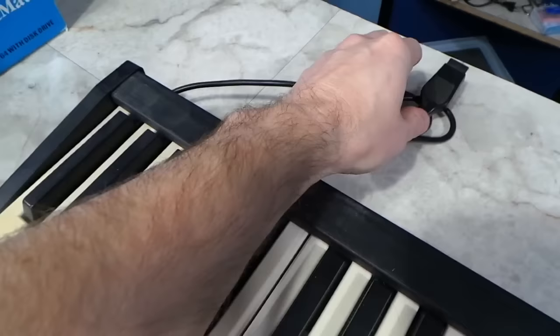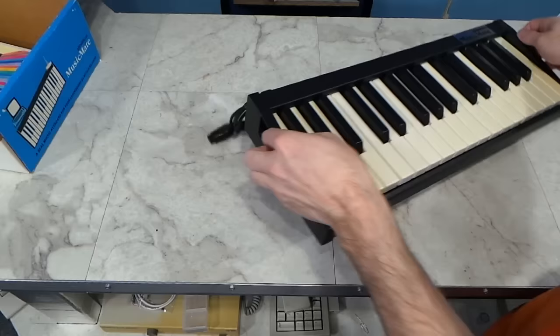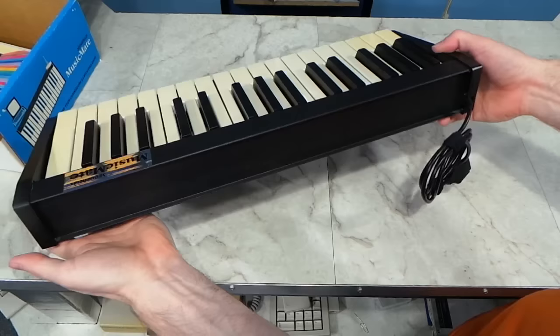It's a little dirty and a little yellowed, but not too bad. The thing I find most interesting is that it connects to the C64 via the joystick port. So I decided to clean it up a little because I hate the feeling of trying to play on dusty keys. Now it's all cleaned up. I wanted to show you that it has little handles on each side, which is kind of neat. There's not really anything on the back or on the bottom.